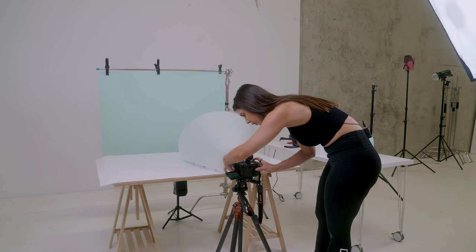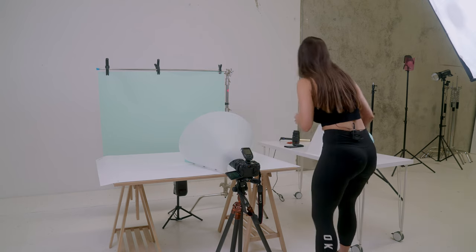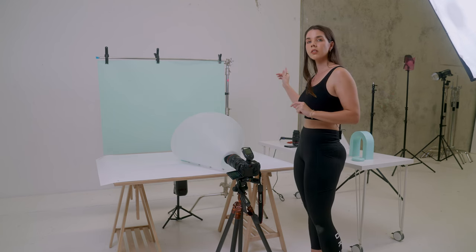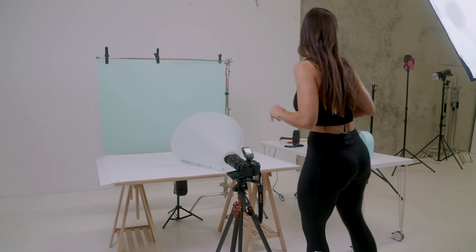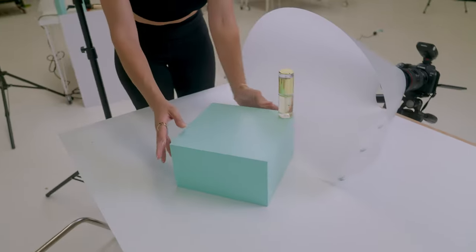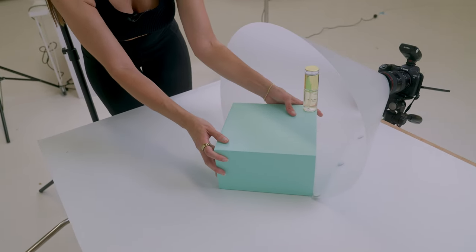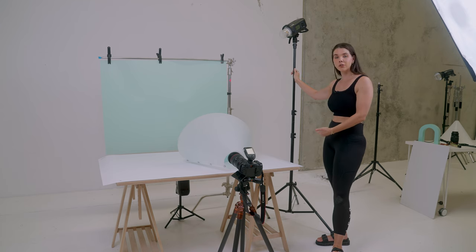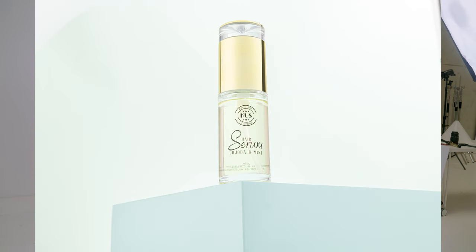I'm positioning the cone and bringing up the backdrop a little more. I need to add another light on the right-hand side to deal with the lighting there, and I'm wedging the product in a bit more so the cone covers the whole surface. With both lights in place, we've got a really nice, even reflection across the whole surface of the lid. Let's take the shot.